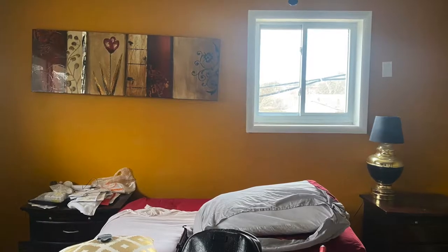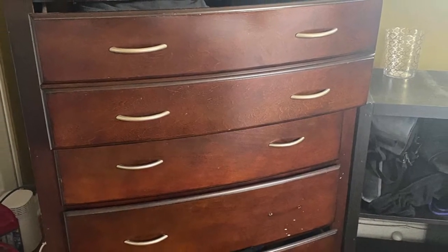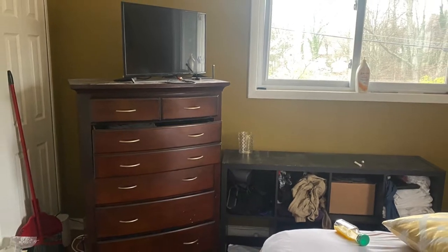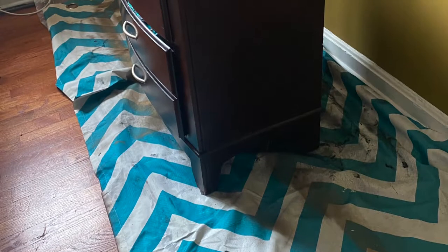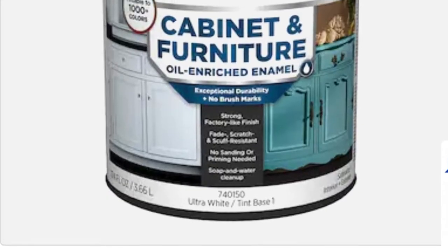This time around, I was helping a client do a custom on a budget refresh on her bedroom. Her existing dresser and side tables were in excellent condition, but she felt they were super outdated. So of course I suggested we'll paint them.